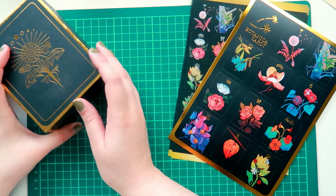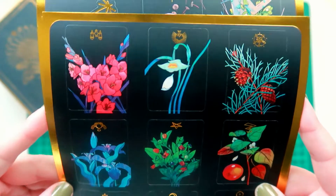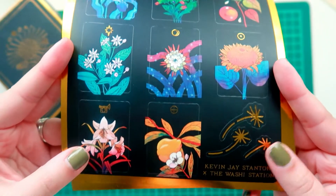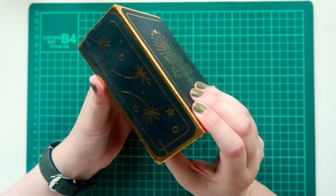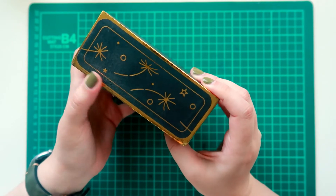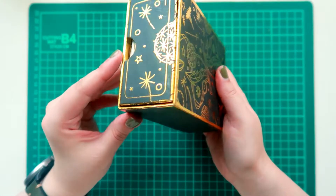Hello again! Today's video is a fresh impressions of the Botanica tarot deck illustrated and created by Kevin J. Stanton. I also purchased the matching washi and foil stickers from the Washi Station because I've really wanted to begin tarot journaling. I knew I wanted a tarot deck with a botanical theme, and this one did not disappoint.